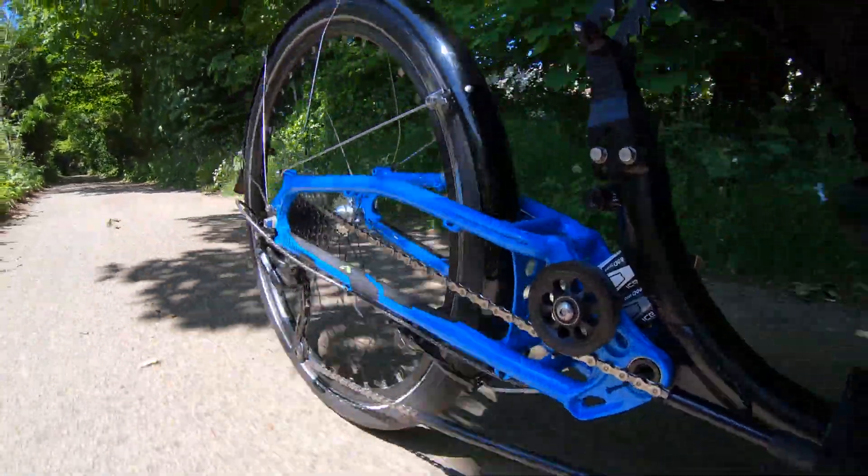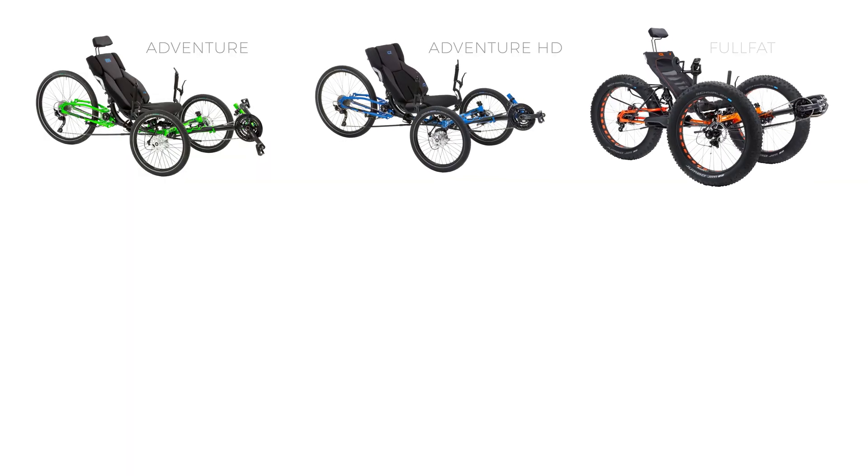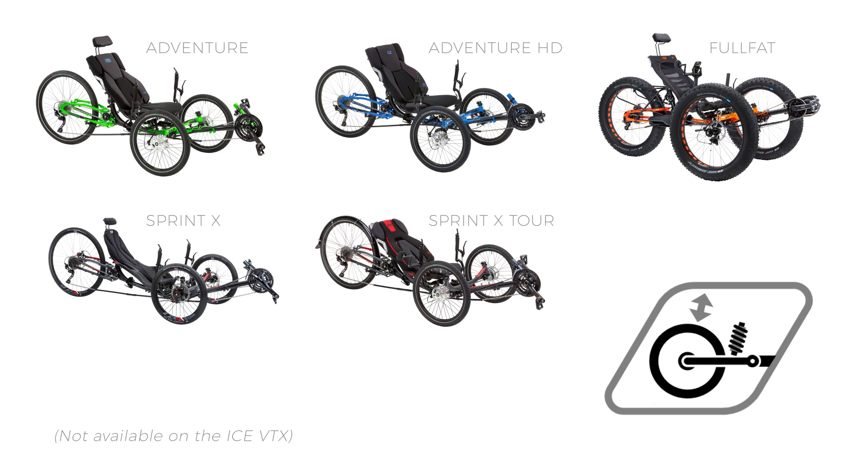The Rear Ice Road Response Suspension System is available on our Adventure, Adventure HD, Full Fat, Sprintex and Sprintex Tour Trikes.